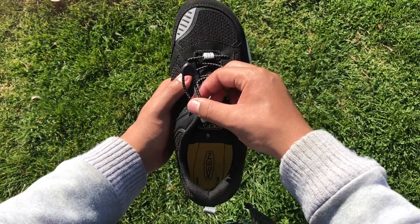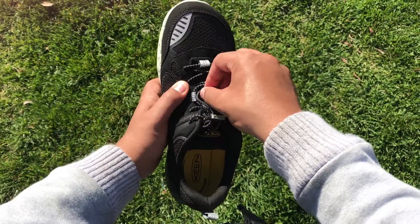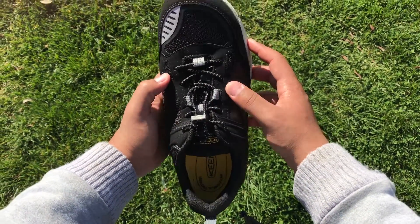It also comes with Keen's Secure Fit Lace Capture System. This is definitely the thing that stands out on this shoe. In our testing, it was extremely easy to get used to and stayed secure the entire time.